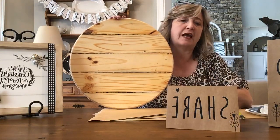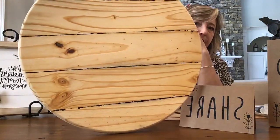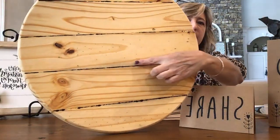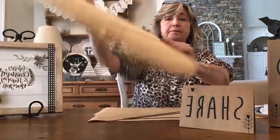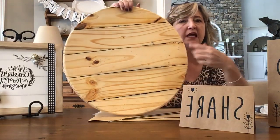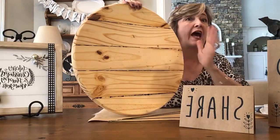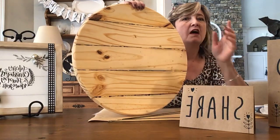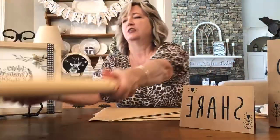I did want to share a mistake I made so you won't have to repeat it. I tried sanding the wood round after stamping it, and for some reason the paint smeared a bit on the raw wood. So I won't do that again, at least not with raw wood. There are a few places where I got blobs of paint, but I actually like that. When I get both projects finished I will post pictures on DIY Dreaming.